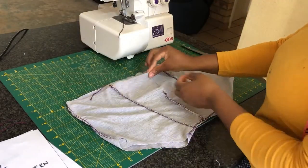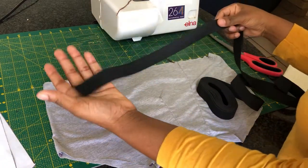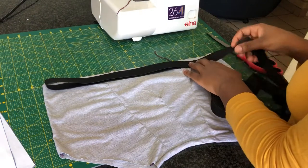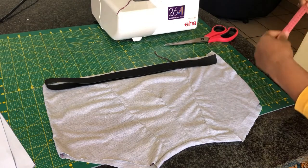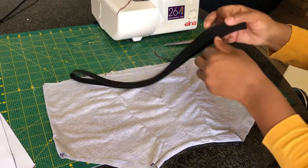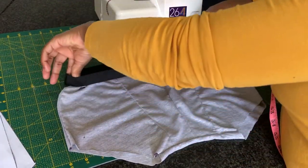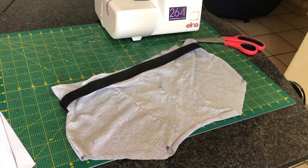Once we're done sewing the crotch, it's time to attach the elastic on the waist. I'm going to cut the elastic one inch smaller than the actual waist measurement. Then I'm going to place the elastic right on the outside of the boxer and sew the elastic with the boxer on my serger.